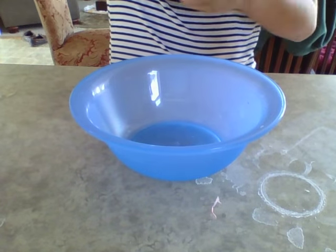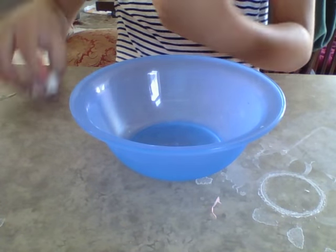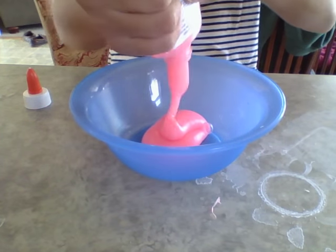Hey guys, what's up! So today I'm going to be making some slime, and I'm basically testing out this glue I got for Easter, which is my Easter haul. I will link it in the description box. This is the Elmer's glow-in-the-dark glue, which I got for Easter. It's pink and it has sparkles in it, and supposedly it's glow-in-the-dark — so let's get into it!